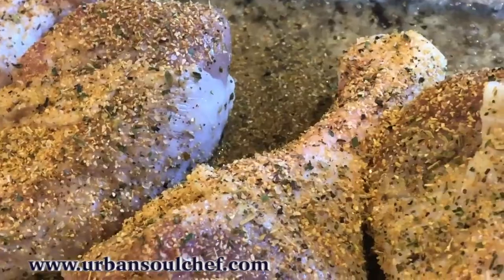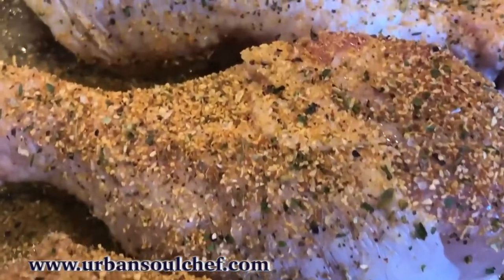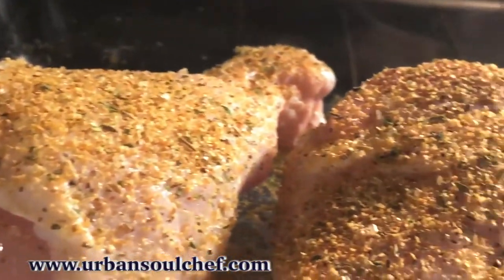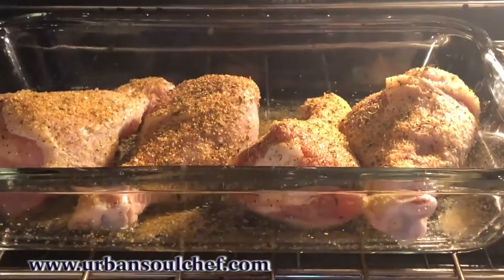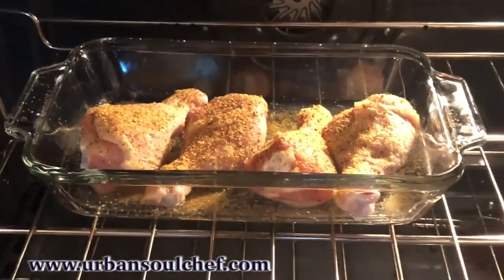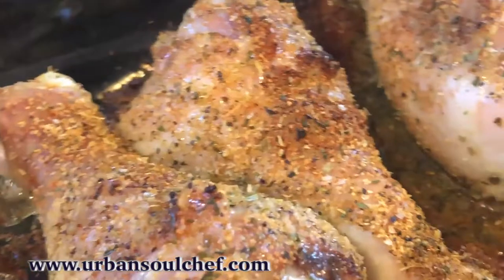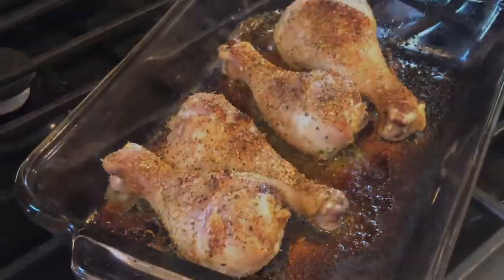Oh my God — those chicken wings have turned into chicken legs! What happened is I got to video the wings and ended up using legs instead. Look at those spices — that's nothing but flavor. They're not done yet but they're almost done — checking on them. A few more minutes and they'll be done. All you have to do now is get your vegetables or whatever side you have, and you've got a meal. Look at that — that is flavor. Thanks for tuning in.